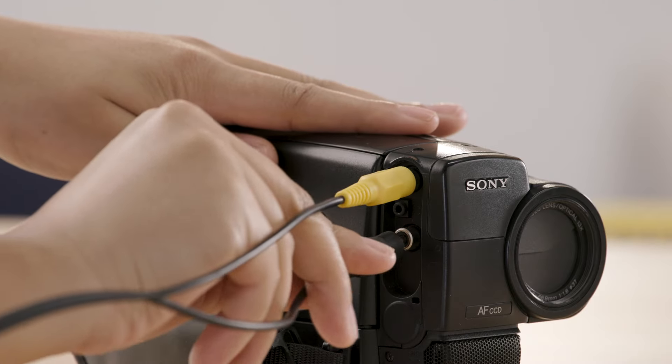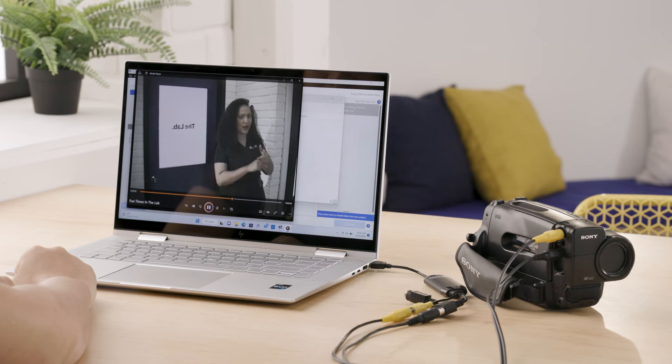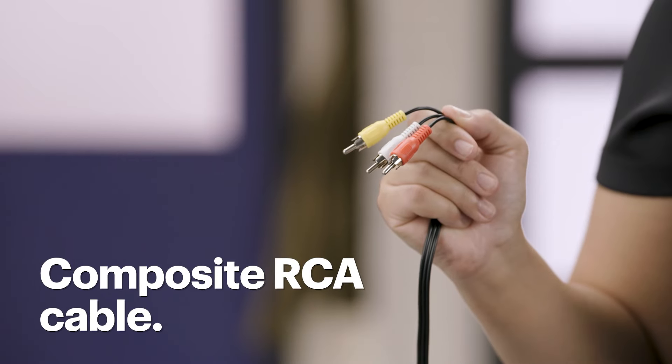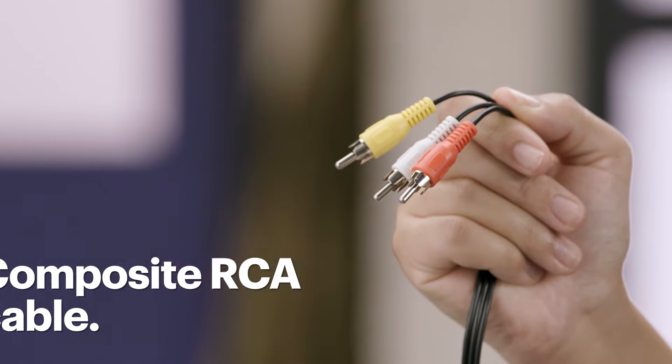Again, the process might be a little different depending on your devices. First, let's talk about playback devices. In this video, I'll be digitizing footage from an 8mm tape using an analog camcorder. However, the process is the same for capturing a VHS tape using a VCR. Both devices are analog and have RCA outputs. I'll be using a composite RCA cable. Note that if you're also planning to use the Roxio software, the cable is not included.